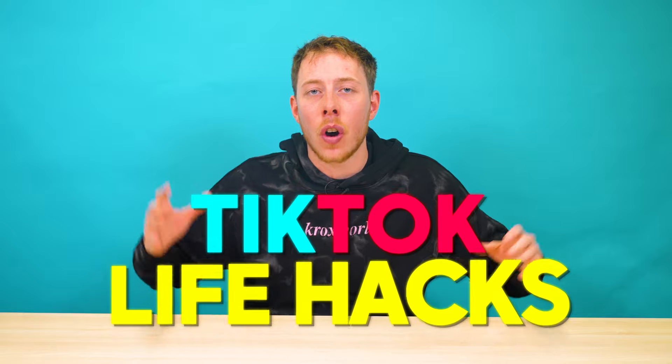You guys loved part one, so I decided to make part two. This is TikTok Life Hacks. We're going to be trying out a bunch of different things and see if TikTok really is just waffling to us or whether we're genuinely going to learn some cool stuff today. Let's go.